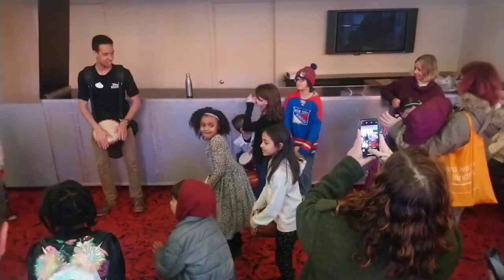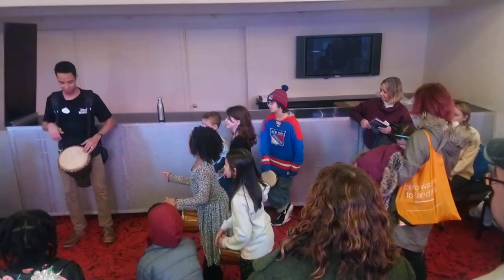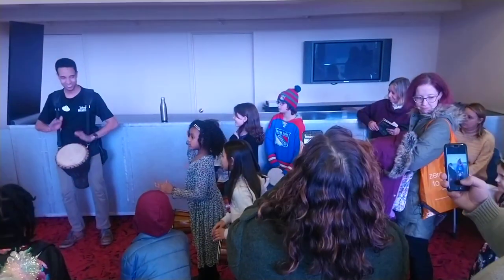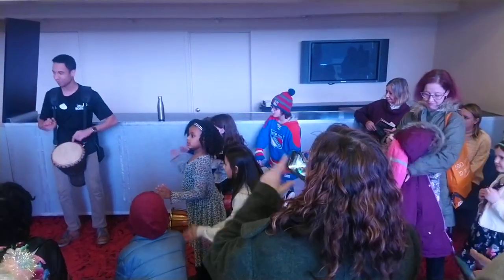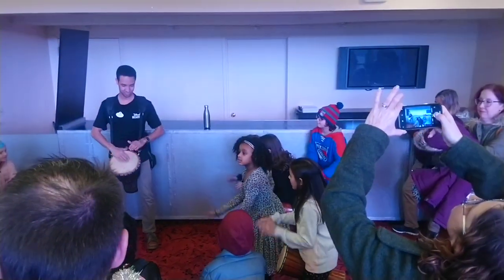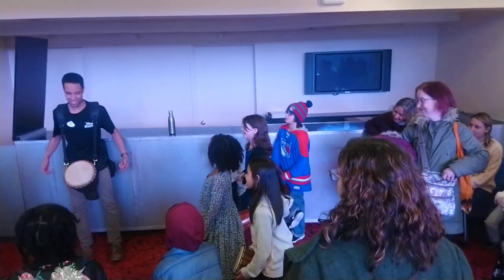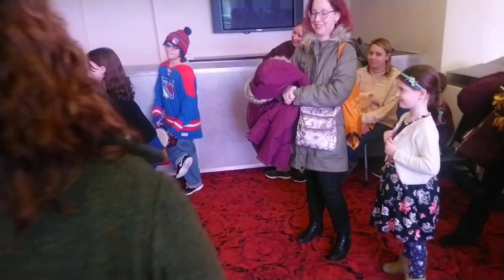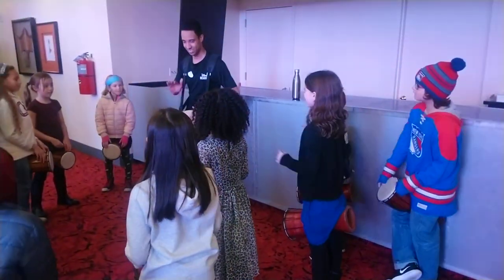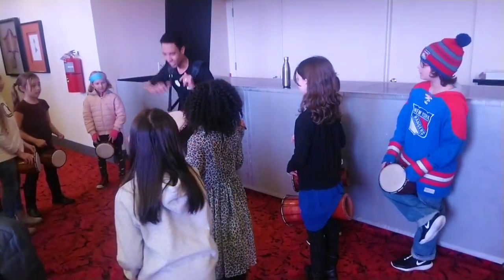My turn first, then your turn — here we go. [rhythm exchange] My turn. Your turn. My turn. Your turn. My turn. My turn, your turn — I hear someone playing and it's not my turn. Let's try again. My turn. Got ya. My turn. Your turn. My turn. Your turn! Your turn! My turn! Your turn!